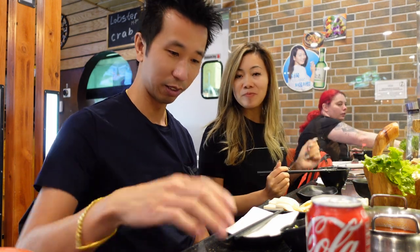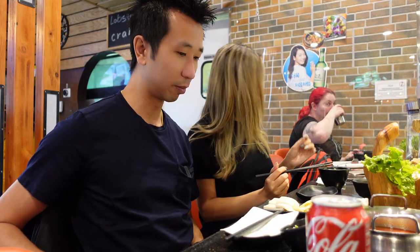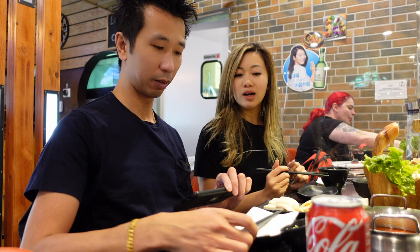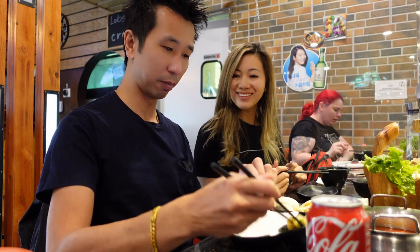I mixed a lot of things in mine. I got cilantro, garlic, mushroom sauce, hoisin sauce, some satay sauce. A lot of things.